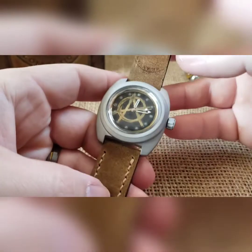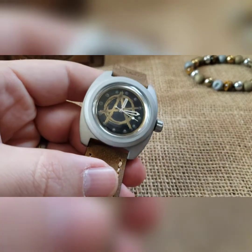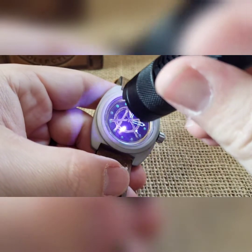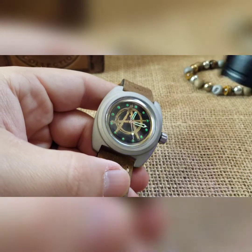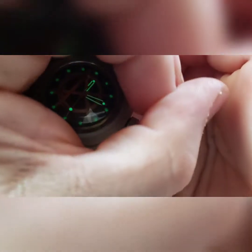That's your build man, I hope you like it — I thought it turned out pretty killer. Just to show you your bits of lume in the daytime: your pips going around there and then your handset — did them all in green for you.